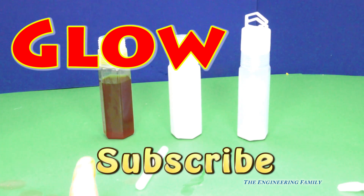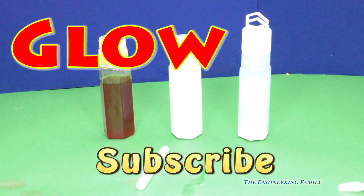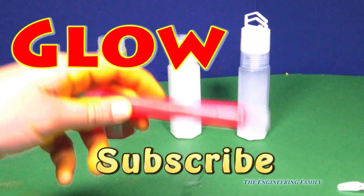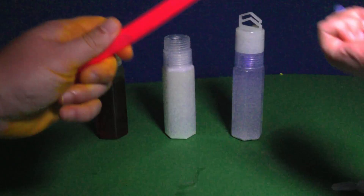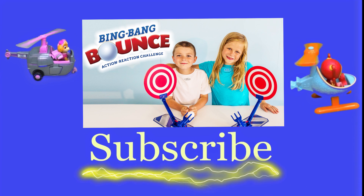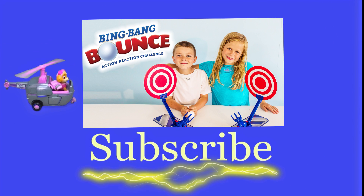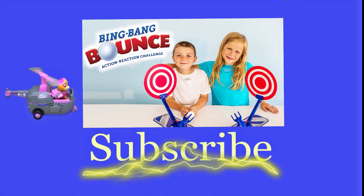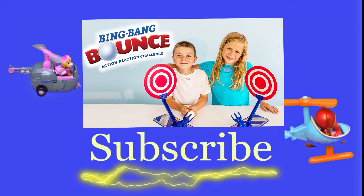All right, everyone have a great, great day — a glow in the dark day! Bye! Turn off the lights! Hey there, everyone. Thanks for watching our video. Now make sure that you subscribe to The Engineering Family so you can see lots of cool videos. In fact, there's another cool video right there — you can select and watch it. I think you're really going to like it.